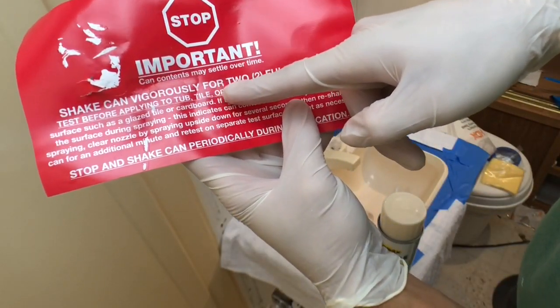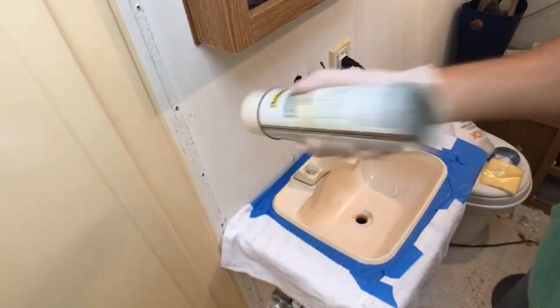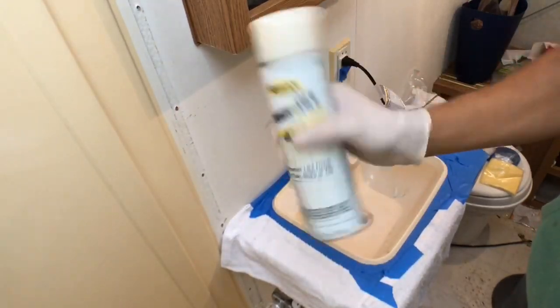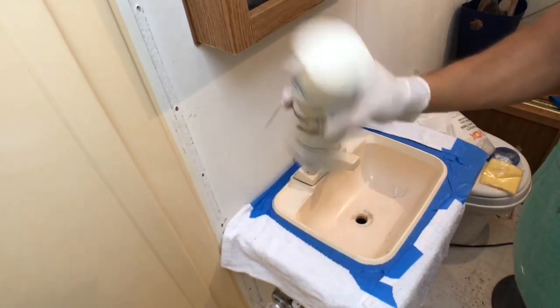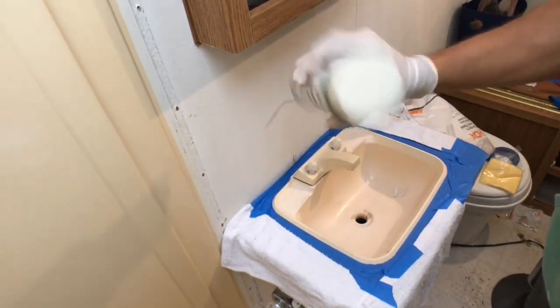The instructions say to shake the cans for two full minutes, so go ahead and do that. It's probably been sitting on the shelf for a while, so make sure everything is well shaken inside the can so all parts are ready to go.